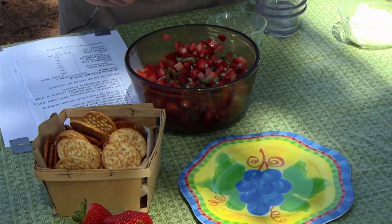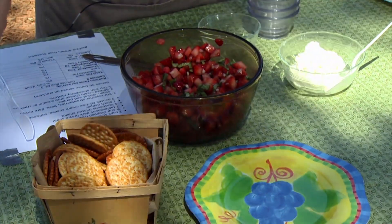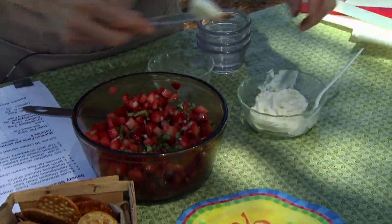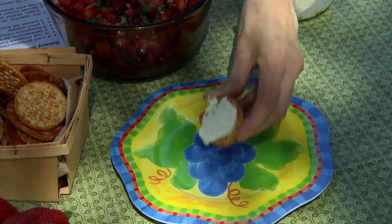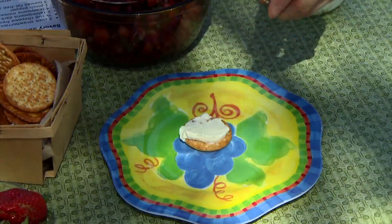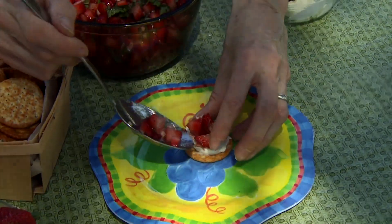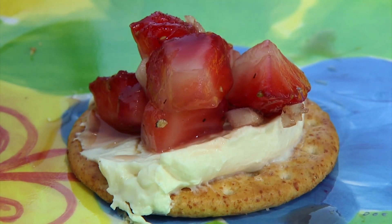This is something you could make up a couple of hours ahead of time if you chose to, or you could make it up shortly before you're ready to serve it. Serving it is also equally easy — I'm going to use some fat-free cream cheese, spread it on a little bit of cracker. You could use a piece of bruschetta or whatever kind of bread you chose, then put a little bit of the strawberry topping on it, and there you go.